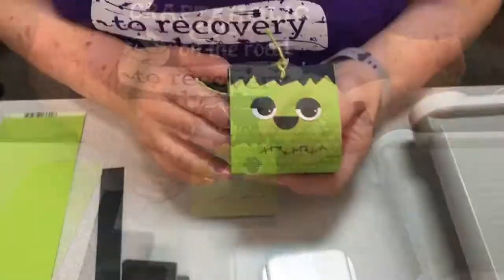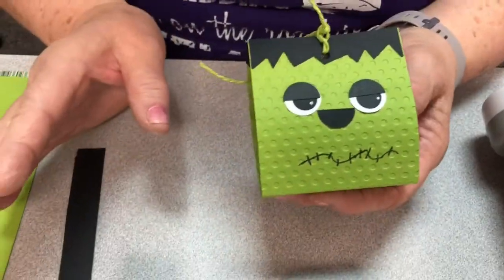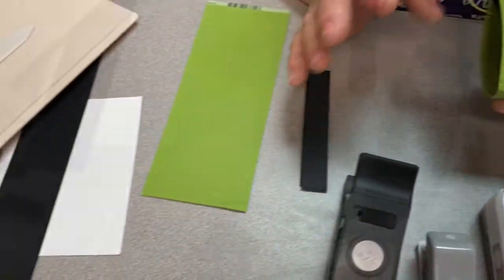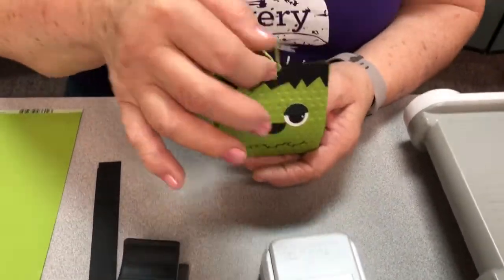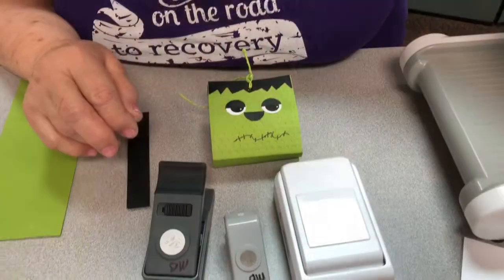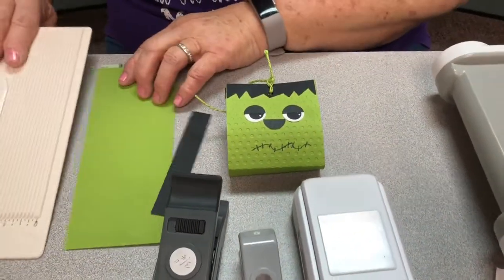We're gonna make Frankenstein. You need your paper in whatever color you're gonna make. You need some scraps of black and white for eyes. You'll need a black pen and you need some little ribbon or twine or something to tie the top. You also need embossing folders — you can use any embossing folders that you have. I used a swirl one on my ghost and a lined one on the pumpkin.